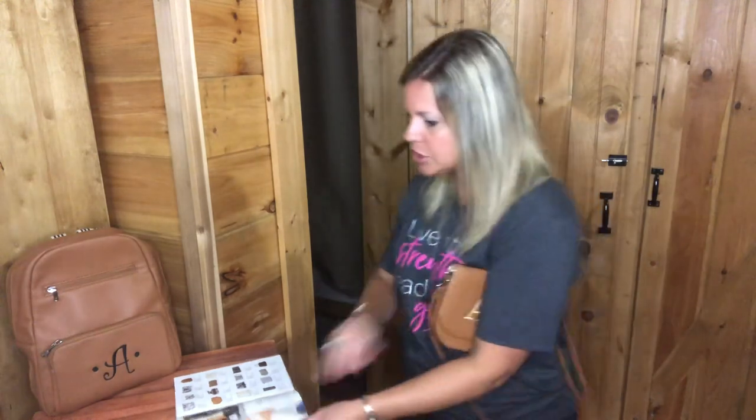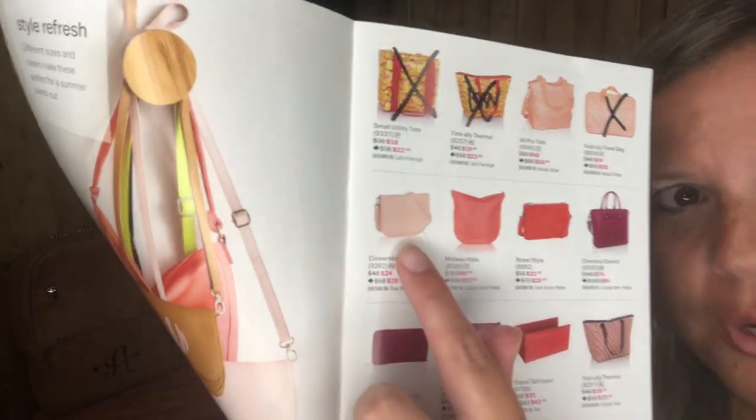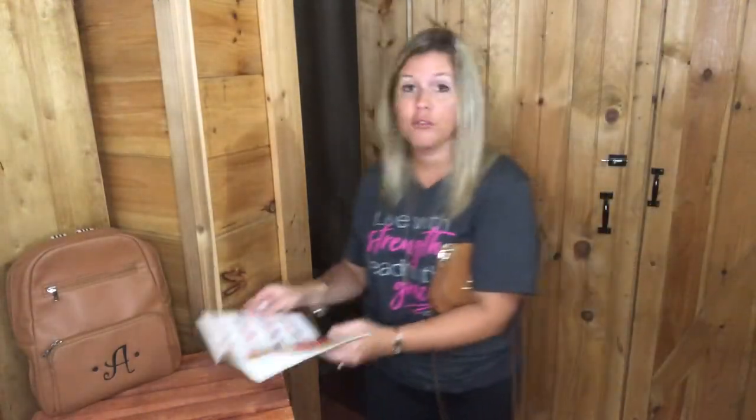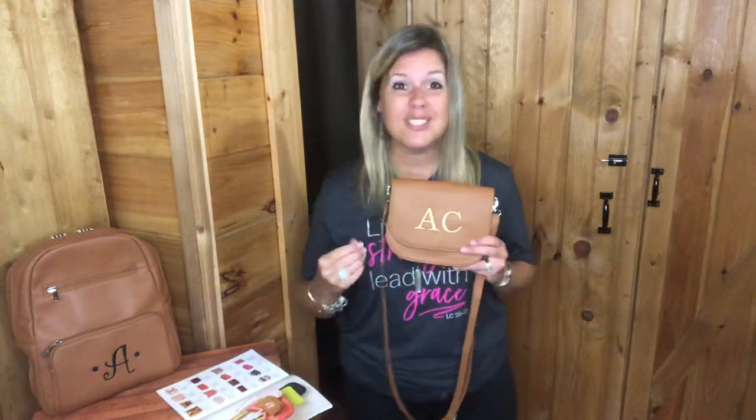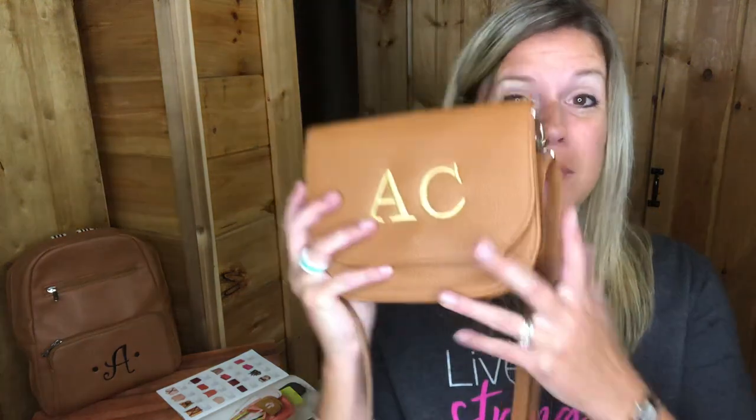This convertible belt bag is on sale for $24 — that is an amazing price point. If you're getting married, this is an awesome bridesmaid gift. It comes in a rose blush print, and you could do a blush thread color to personalize for each bridesmaid. It's also great for Christmas gifts or really anything. I think everybody needs one because it's super lightweight and great for festivals or when you don't want to take your purse.